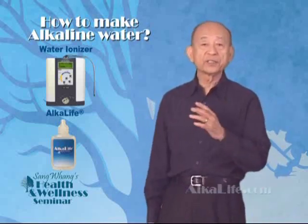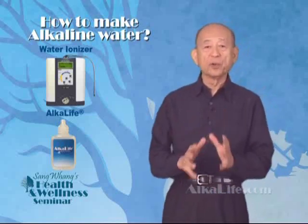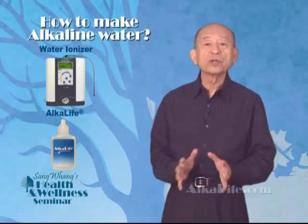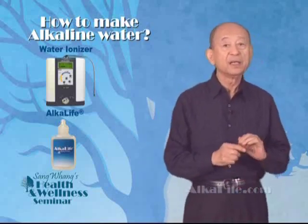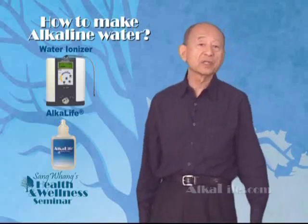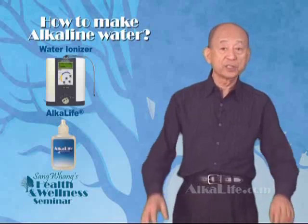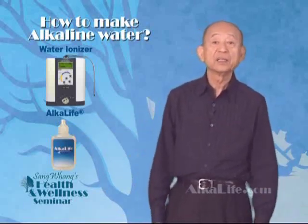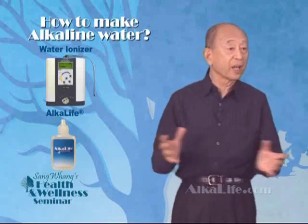Water ionizers are now available in many parts of the world. The major drawback of a water ionizer is that the pH value of the water depends heavily on the mineral content of the water supply. For example, if the tap water has no minerals, like pure water, the ionizer cannot produce any alkaline water — it divides the alkaline and acid minerals. Another drawback is that water ionizers are big and bulky; you cannot carry them around.